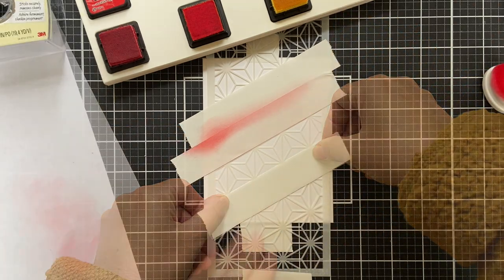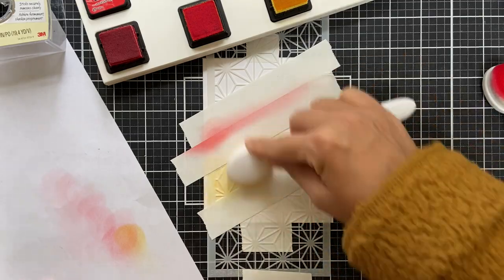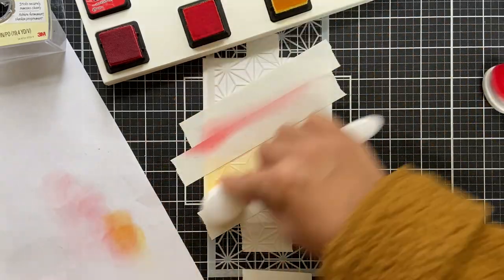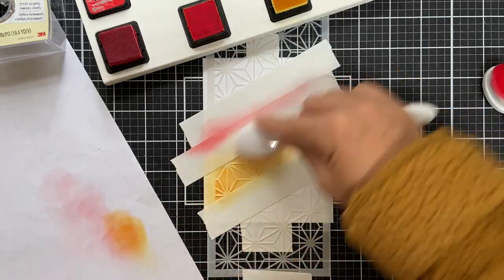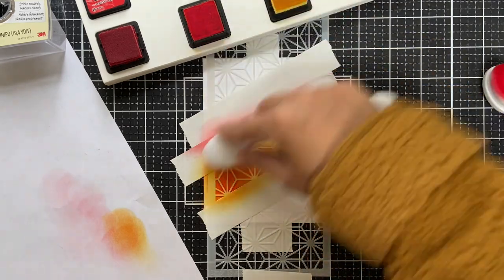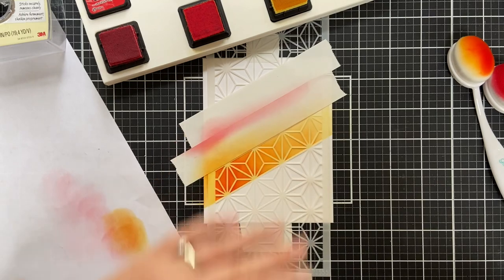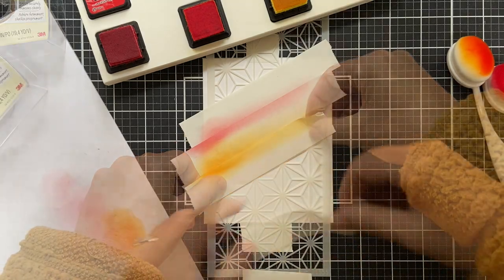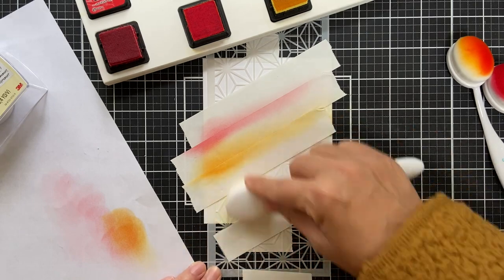I do use a crazy amount of post-it tape when I work. I like post-it tape because it's not too tacky but it's just tacky enough. Other types of tape sometimes will rip my cardstock, so that is why I like using post-it tape. You can also in a pinch just use some printer paper — put some on the top and on the bottom and mask off that way.